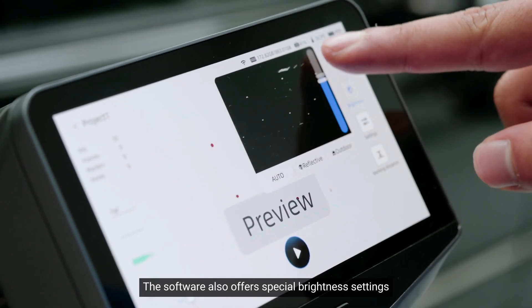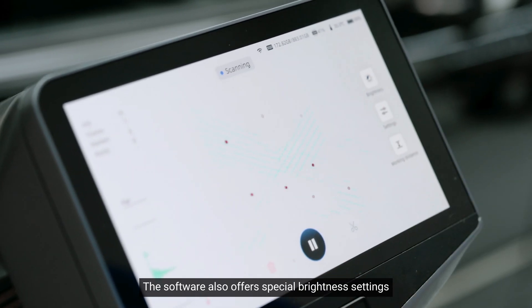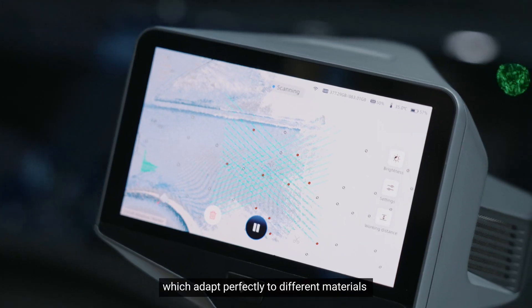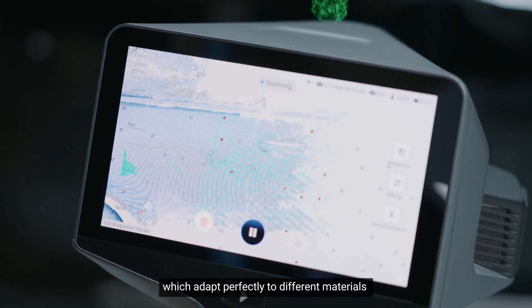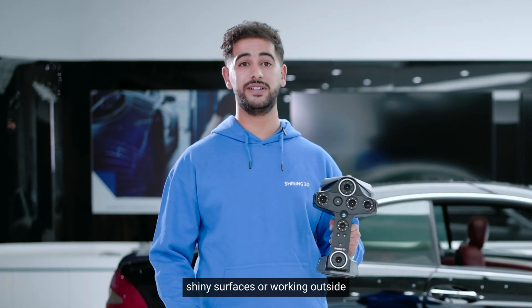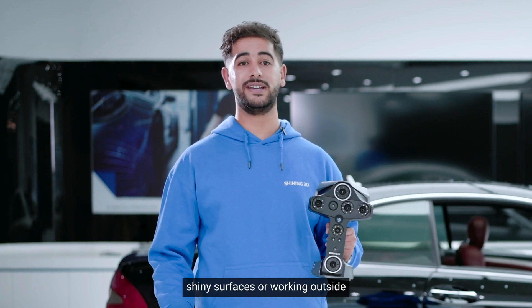The software also offers special brightness settings, including reflective and outdoor modes, which adapt perfectly to different materials and scanning scenarios — whether you are dealing with shiny surfaces or working outside.